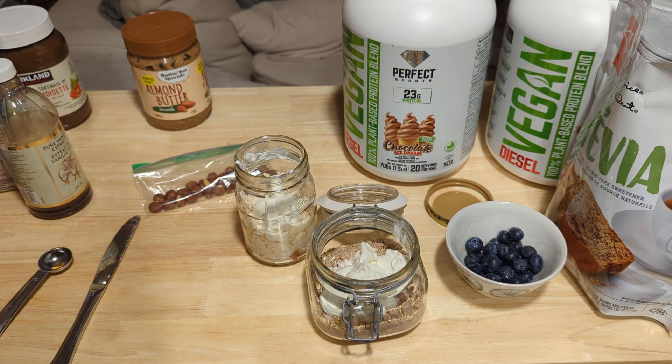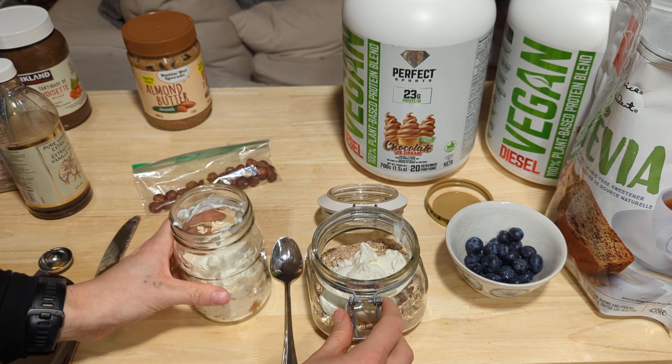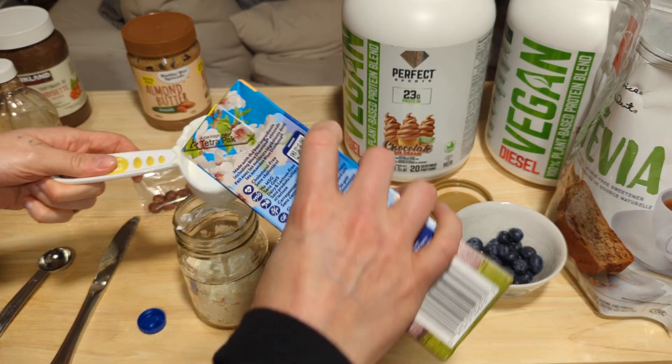So we've added Greek yogurt, protein powder, rolled oats, stevia, and some vanilla extract. Now we're going to add in a third cup of almond milk to this one.